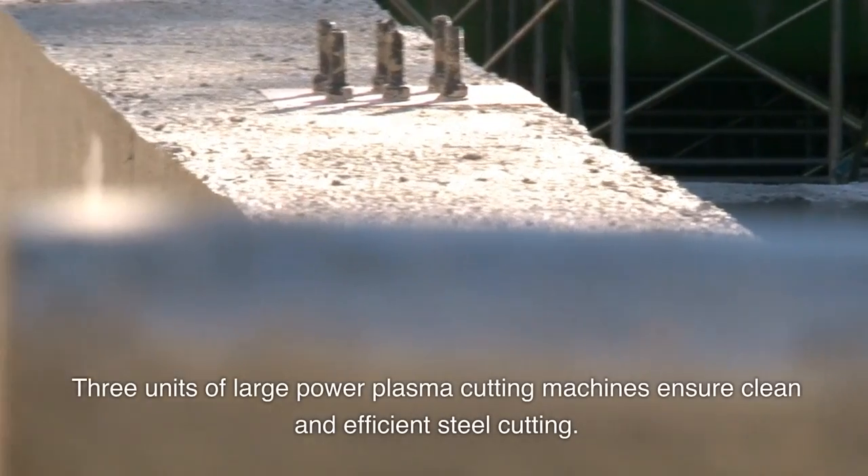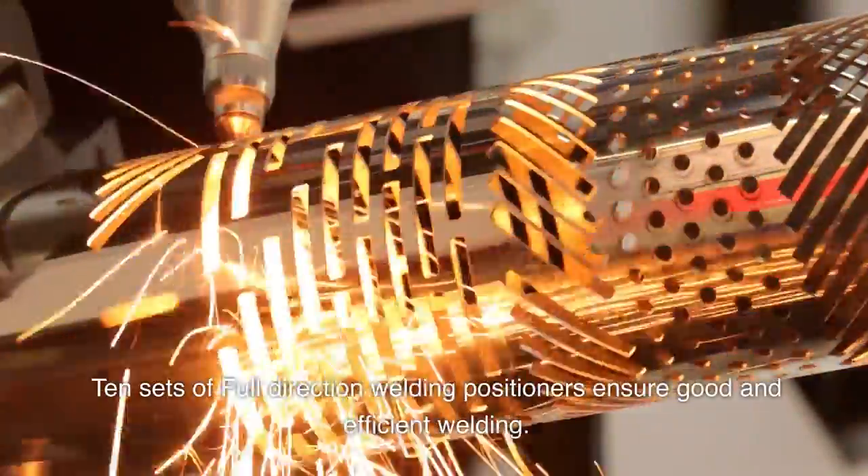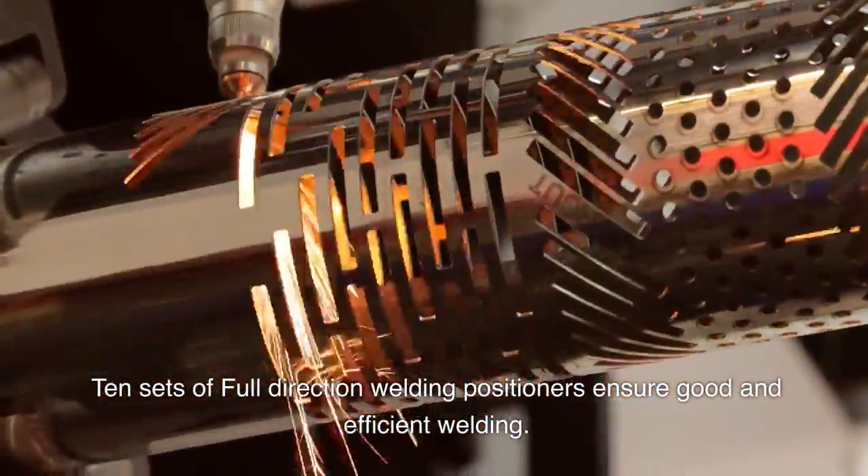Three units of large power plasma cutting machines ensure clean and efficient steel cutting. Ten sets of full direction welding positioners ensure good and efficient welding.